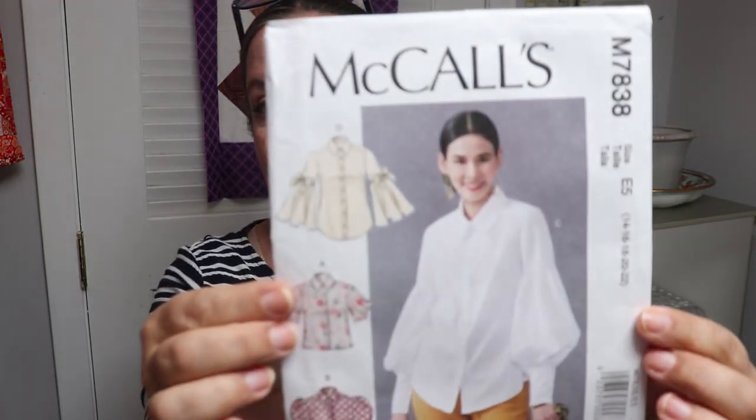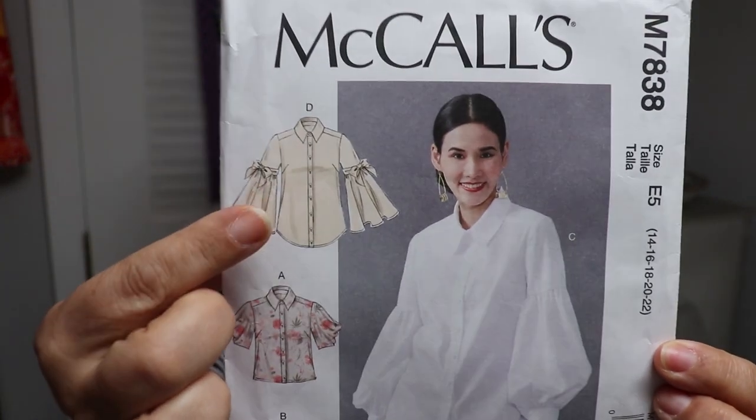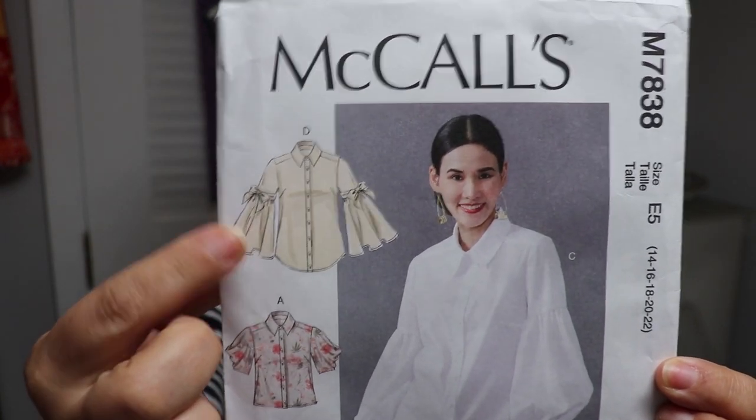I'm still trying to figure things out and I am making mistakes — there is no doubt about it. I have to tell you right away there is absolutely zero chance this particular shirt I'm making — it's the Mccall's M7838 — is going to fit me. I am making view D, which is the one with the peasant-type sleeve. There is no way this is going to fit me, because I have tunnel vision.